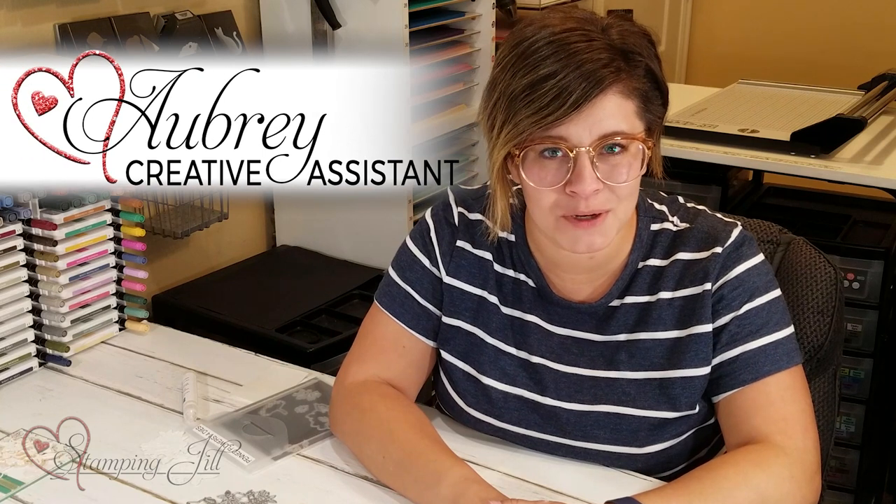Hey Stampers! Welcome to another week of Watch It Weekly Wednesday. I'm Aubrey, part of the Stampin' Jill creative team. Today I want to share with you a technique that was shared by Stampin' Up! on Instagram. I thought it was super fun and I wanted to show you a card that I came up with using it. First, let's start with the technique.